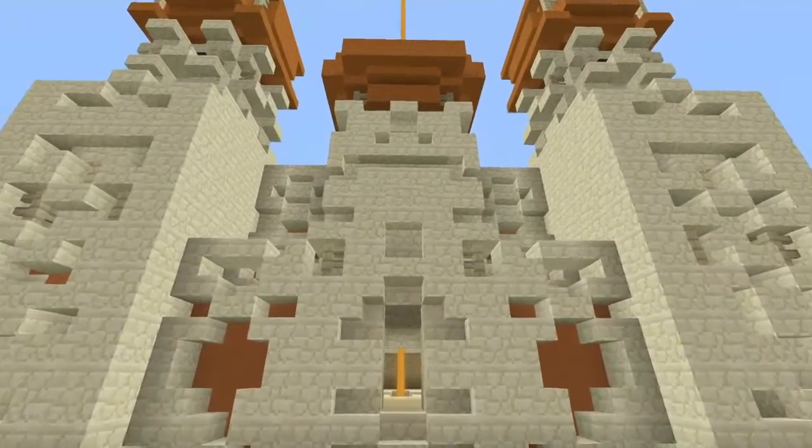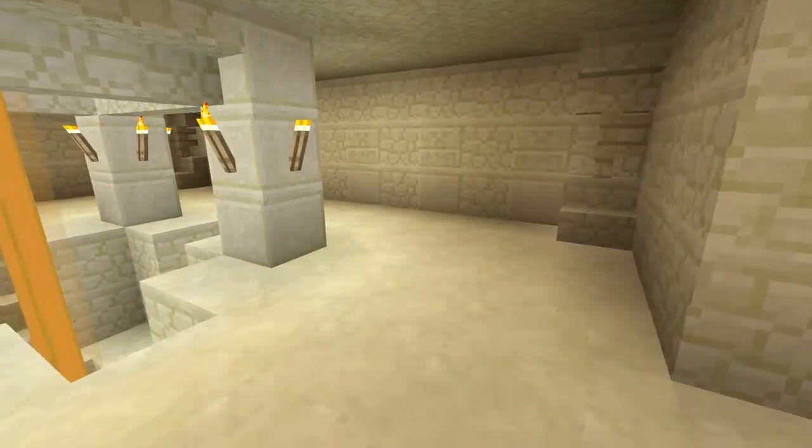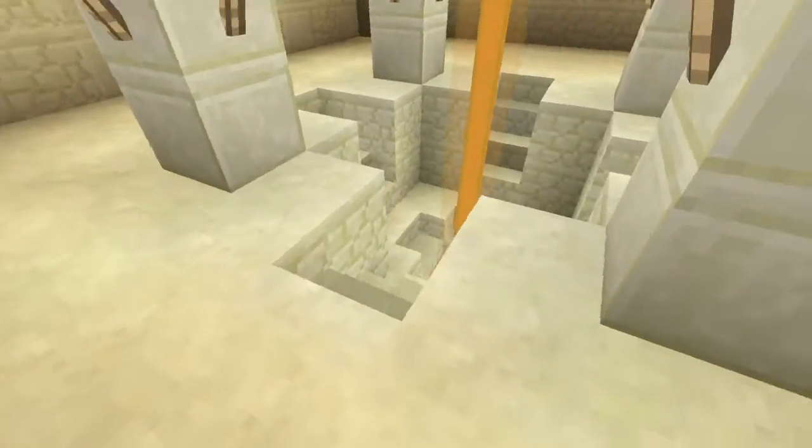Now we are going to be taking a look inside. As you can see, the outside looks pretty amazing. The inside — it's okay, but it's not the best. I just added a staircase going down to where the beacon is.